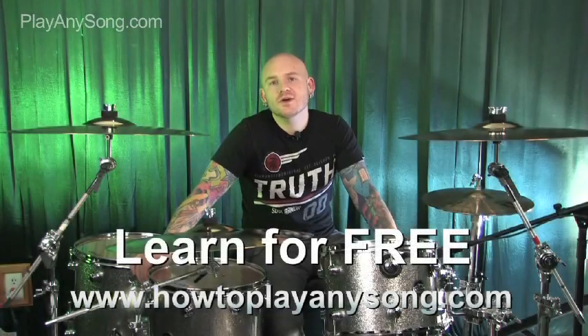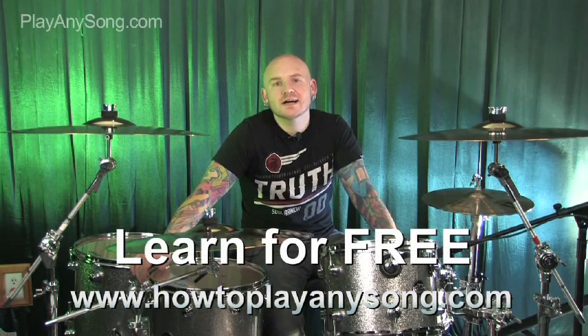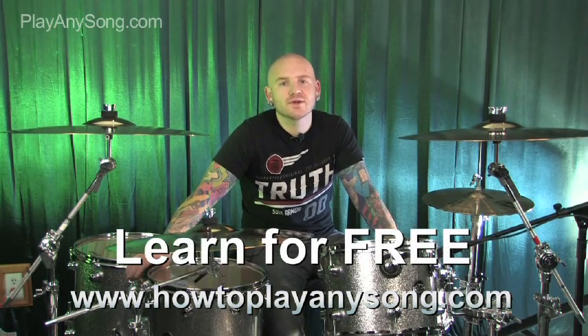Thanks for watching — we hope you enjoyed that. We've got more clips available at howtoplayanysong.com, so please check us out. Feel free to request any song you'd like to hear. We hope you enjoyed it.